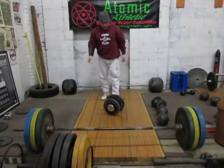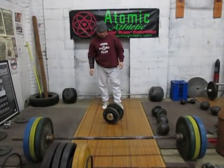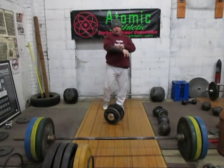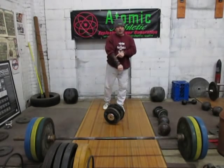There you go. I believe that's an American record for the USAWA, although I don't think they allow the forearm gauntlet. Trust me, if you're practicing this, you want the forearm gauntlet.